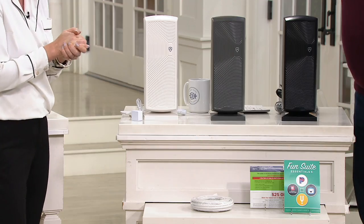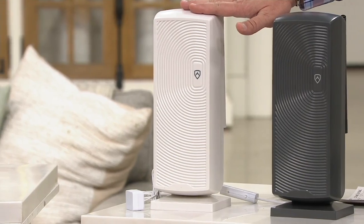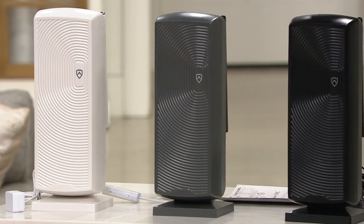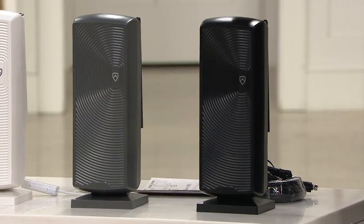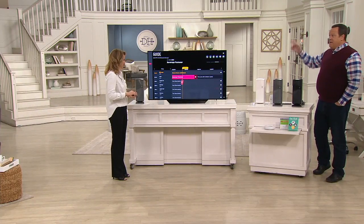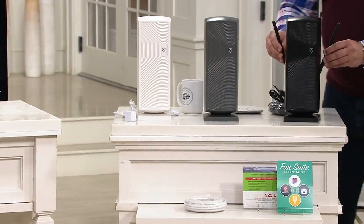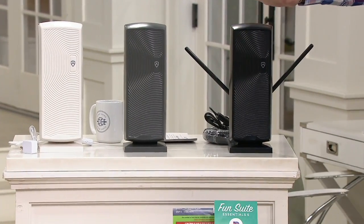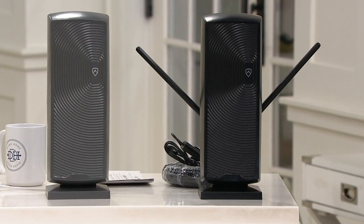If you order white, you get a white cord. If you order titanium or black, you get a black cord. Fewer than 300 white left. Titanium — 700 is all I have left. And then I have the black. These are going to sit discretely in your home, on a table. You can tuck it behind the TV, mount it on the wall, put it in a corner. If you need to boost the signal, it's got these little antennas that come out of the sides. Before, on other models, you had to attach rods and do all this extra work.